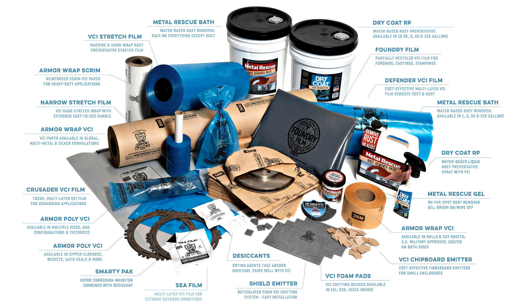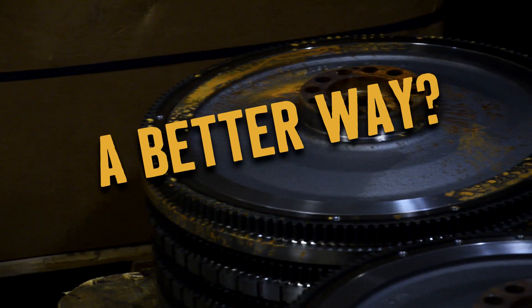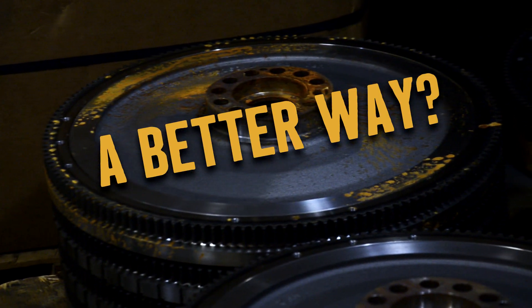Well, they don't actually fly, but you get the hint. So, what do you do? There has to be a better way. Well, guess what? There is.